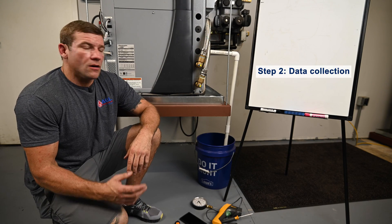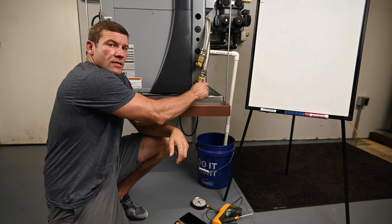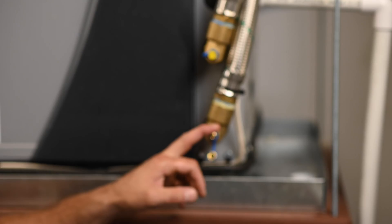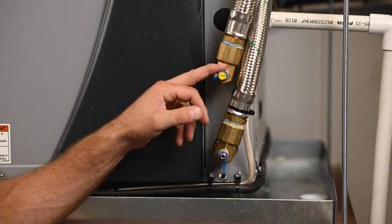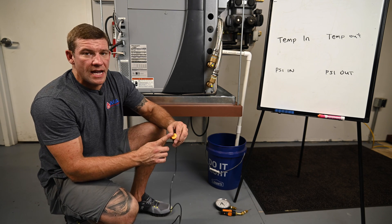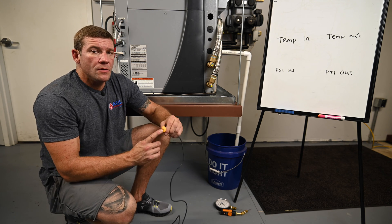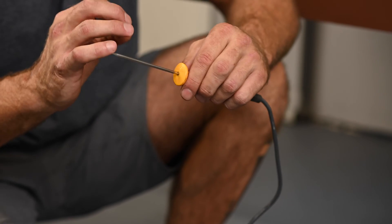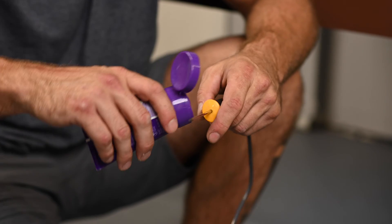Step two is our data collection. We have our unit in cool mode on high compressor and this is going to be four parts: temperature in, temperature out, pressure in, and pressure out. To get my temperature in, I'm going to start with a stick thermometer — this is a Type-K meat thermometer. You can use a digital stick thermometer, but you cannot use an analog stick thermometer. The gauge is just too small and not accurate enough.